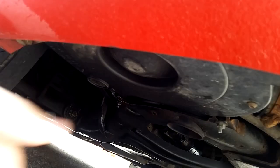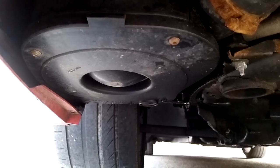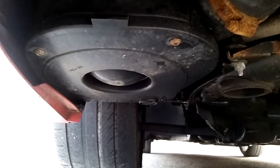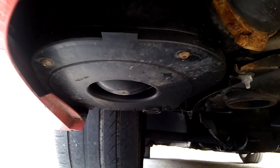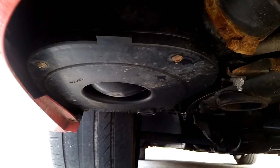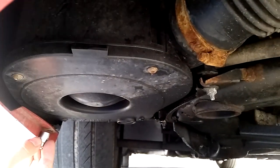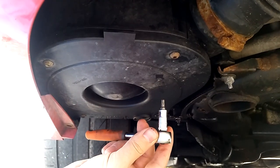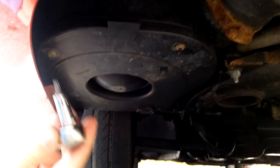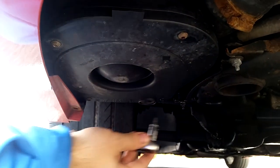Remove the bolts and then just pull the filter housing downwards. By the way, for those who ask, yes the front tires are very worn and unevenly worn, but I'll give it an alignment and put in new winter tires very shortly. The bolt that holds the spoiler is a 10mm bolt. The four other bolts are T25 Torx — one, two, three, and four.